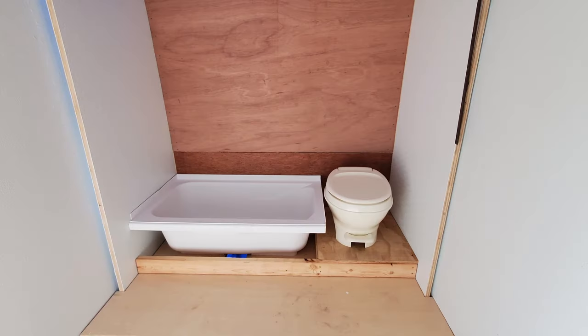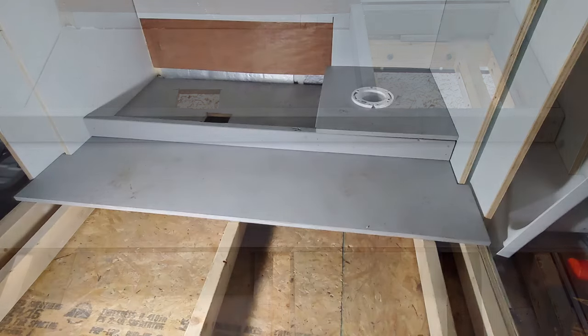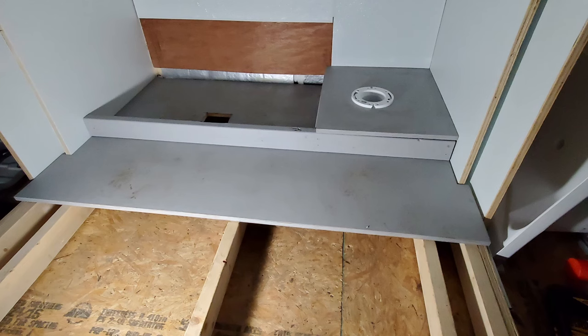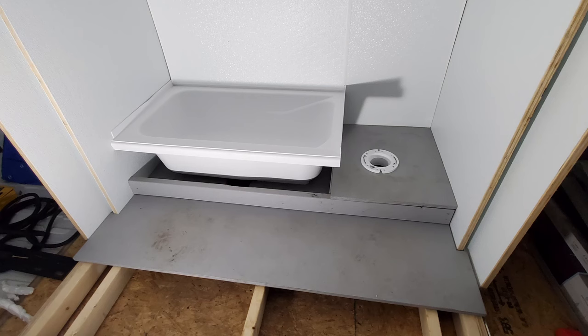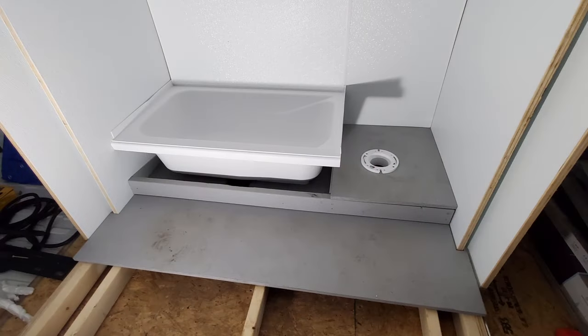¾-inch plywood decking is added to the back portion of the slide-out. This will have openings for the tub drain and is open where the toilet will be set. The low-profile RV toilet is raised on a platform to bring it to the height of a normal toilet. By doing so, this provides room for plumbing underneath. If a macerator marine-type head is used, this step up would not be necessary.